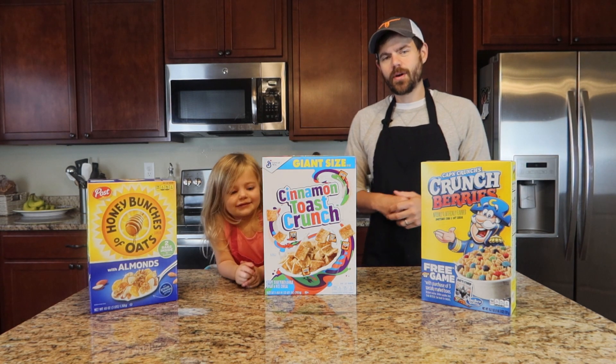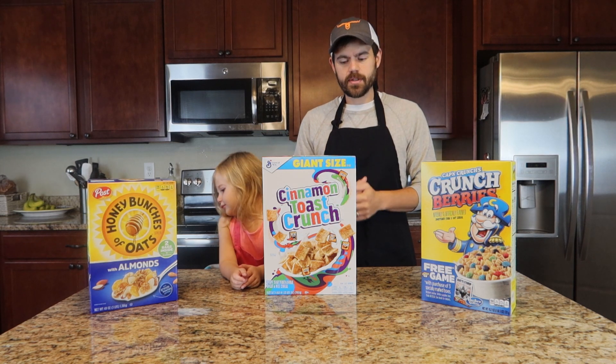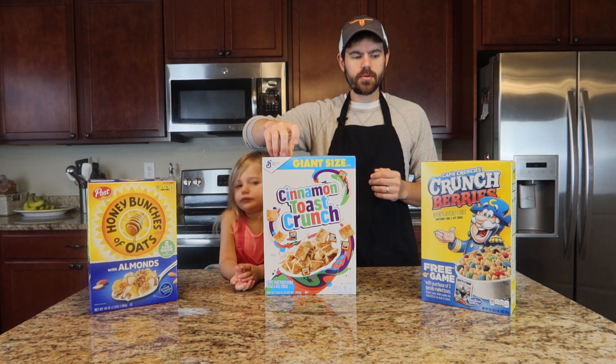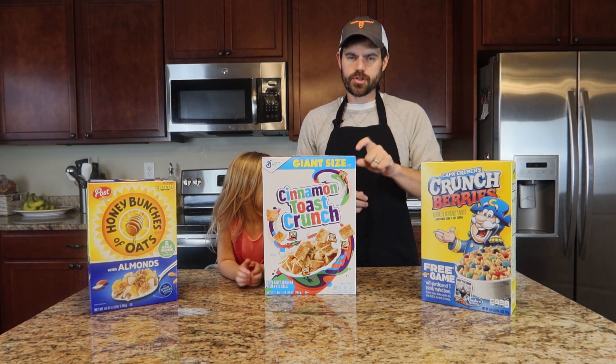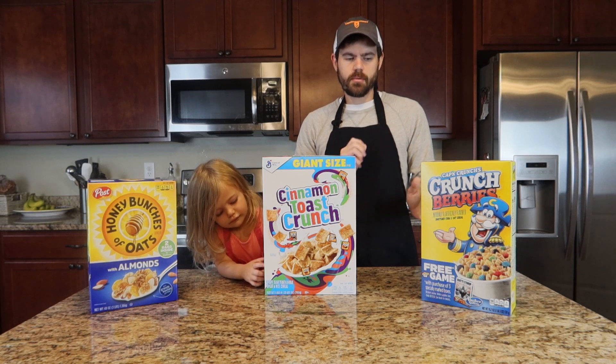Welcome back! Today we are going to continue the tradition of trying random different cereals and muffins. Today we are going to try Honey Bunches of Oats, Cinnamon Toast Crunch, and Captain Crunch in muffins. With a little twist, we're going to change up the recipe from the Raisin Bran recipe just to mix it up a little bit.